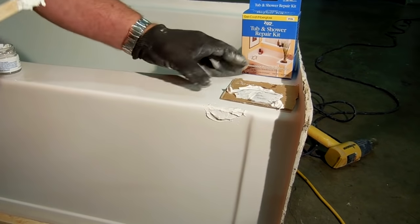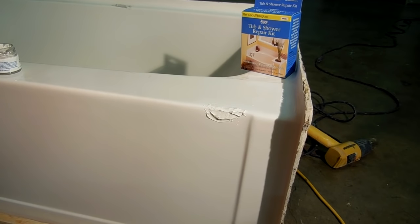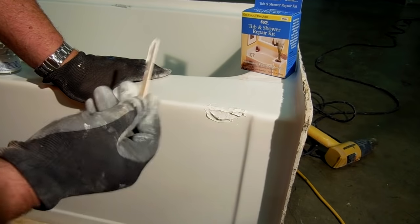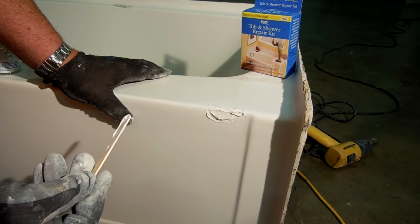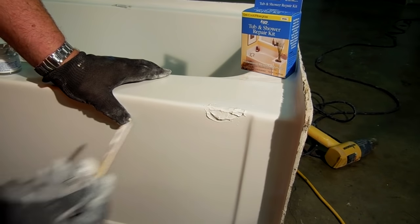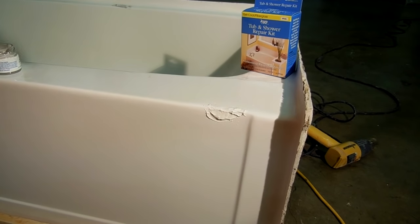Curing time can vary depending on the temperature. Ideally you need to be above 60 degrees. It's probably about 65 or 68 right now inside this warehouse. Ideally it needs to be around 75 degrees, and at that temperature this stuff would cure in about half an hour. But at this temperature it'll probably take about an hour or so, and the colder it is, the longer it may take. Keep that in mind as you're doing repairs. We'll let this cure and then I'll show you the sanding and polishing.